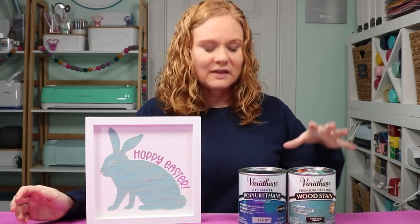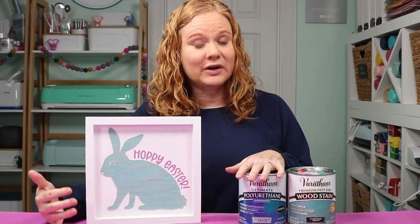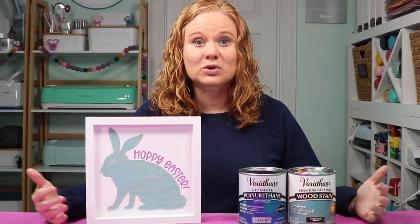All that's left to do is pick up your supplies and make a project of your very own. I have links to where to purchase the products I used, including the Varathane wood stain and polyurethane. I also have a link to the cut file for this project, which I'm offering for free — you'll find all those links in the description below the video. If you're on a computer, scroll down and click show more; if you're on mobile, click the arrow to expand the description or swipe up on the video. If this video helped you, give us a thumbs up, drop any questions in the comments, and if you haven't already, head to our YouTube channel and hit subscribe — we have videos like this every single week. Thank you all so much for joining me, I'll see you next week!